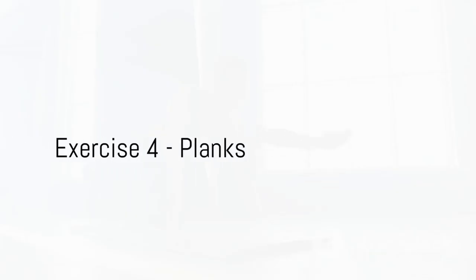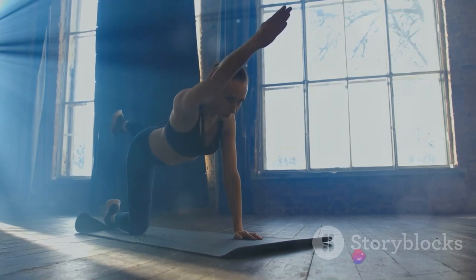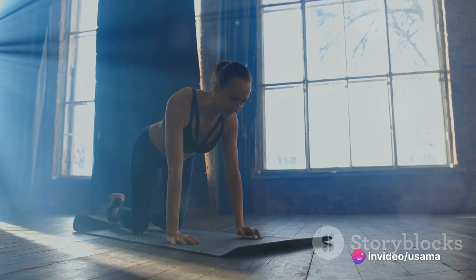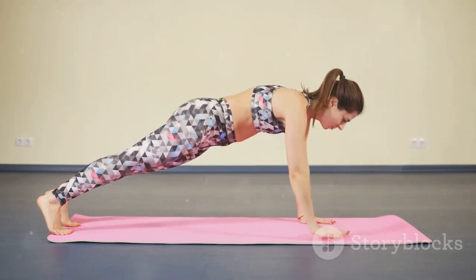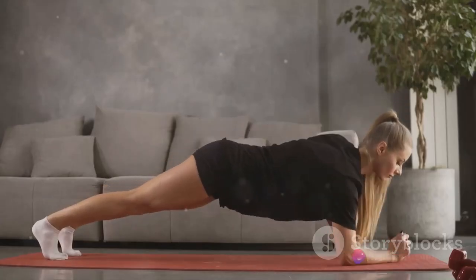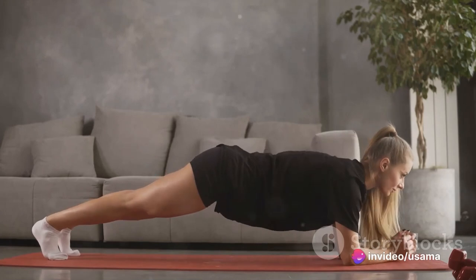Let's move on to planks. A plank is a bodyweight exercise that engages your entire body, with particular emphasis on the core. Assume a position similar to a push-up, but with your forearms on the ground. Hold this position as long as you can. The benefits are numerous, including a stronger core, improved posture, and enhanced balance. It might seem simple, but don't be fooled — it's a powerful exercise.